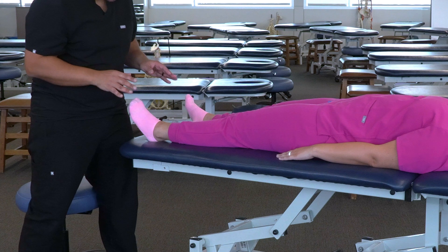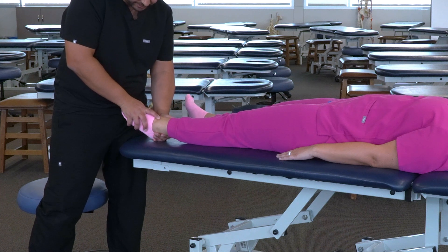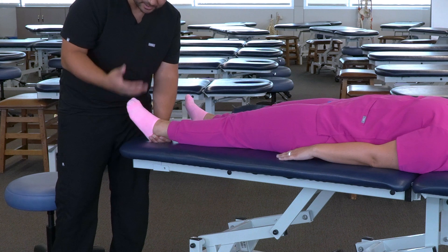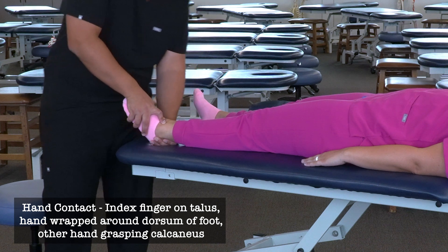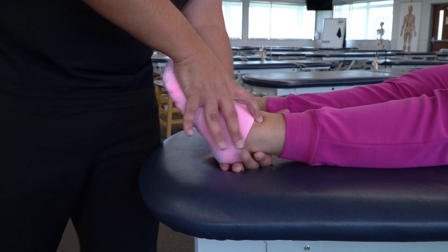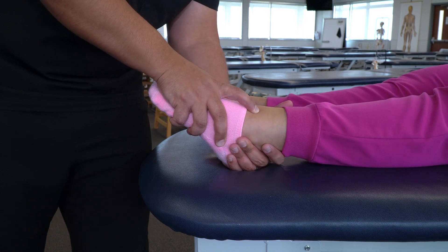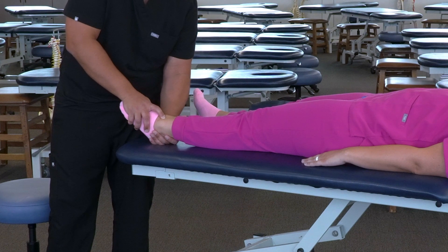If instead we had an anterior tibia on talus, our freedom of motion is going to be dorsiflexion and our restricted barrier is going to be plantar flexion. So we want our hands in a position where we can sufficiently provide isometric resistance in plantar flexion. I prefer a contact similar to how I diagnose tibia on talus — my index finger directly on the talus, one hand wrapping around the foot, and the other hand wrapping around the calcaneus. I can use that posterior hand as a fulcrum as I plantar flex the foot, adding a little traction using my top hand to bring the talus anterior and glide the tibia posterior, reaching the restricted barrier.